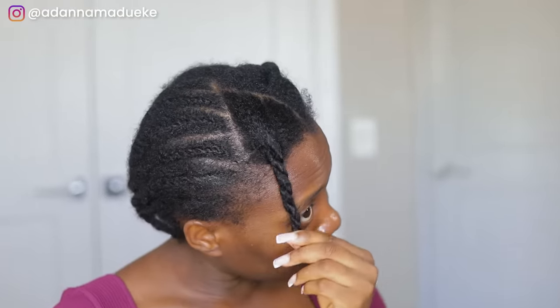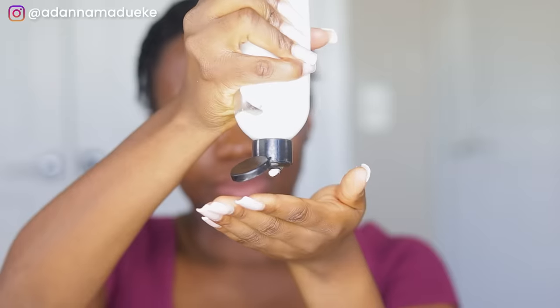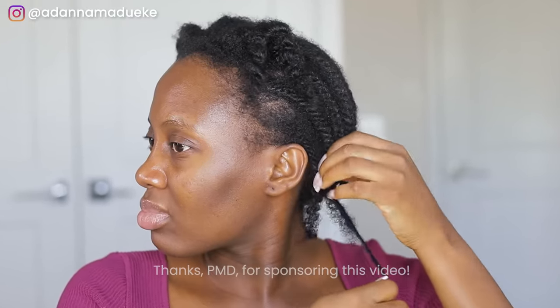Welcome back to my channel, my name is Adana. Today I'm bringing you the tutorial you have been waiting for — this magic, this juice, this natural hair fluffiness, this natural hair goodness, this natural hair juiciness, this natural hair sweetness. I'm bringing you all of that today.